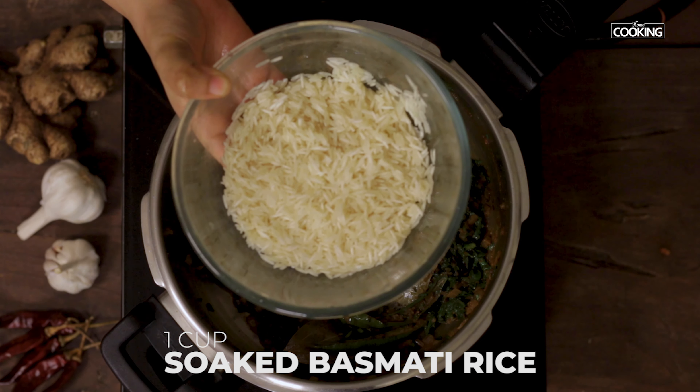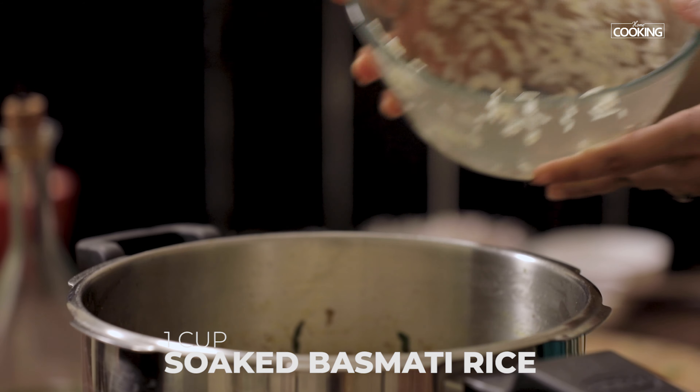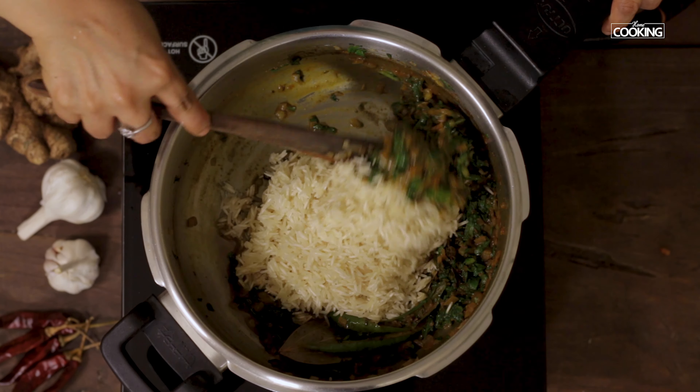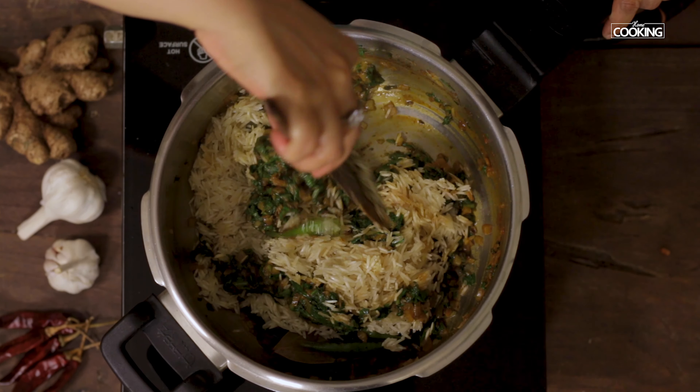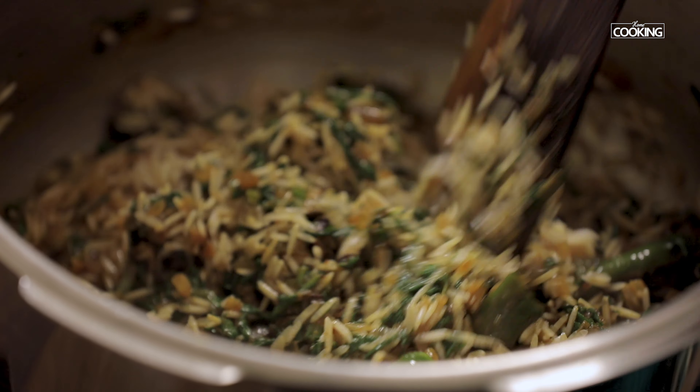I have taken one cup of basmati rice, washed it and soaked it for about 10 minutes. Add one teaspoon of salt and gently mix the rice — just make sure you don't mix it too hard to break the rice.